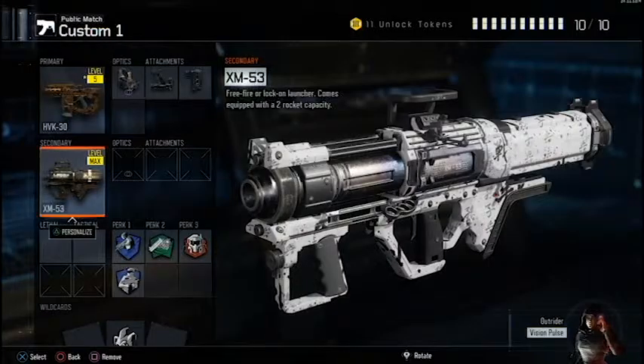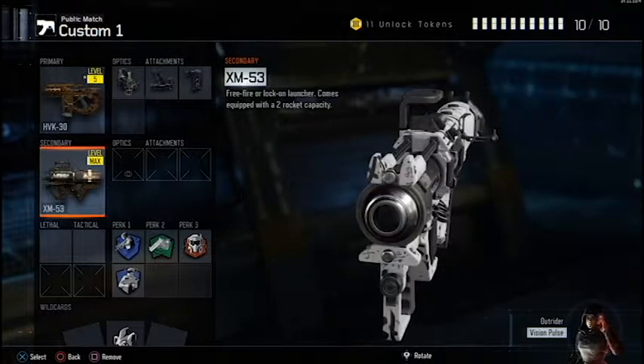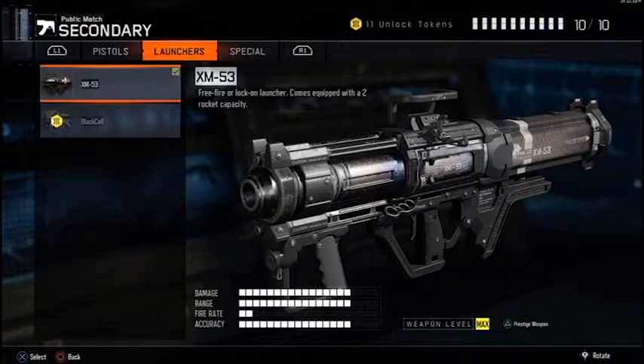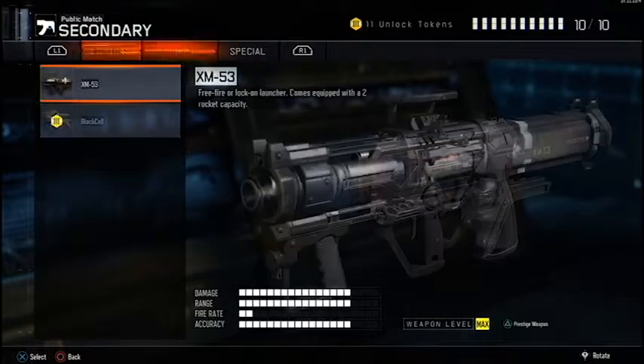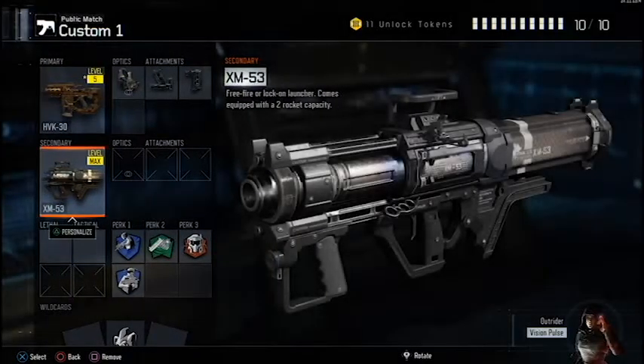For my secondary, I like to use the XM53. Sometimes I'll take this off and replace it with a pistol — it depends on the type of map. So this would be my class setup.